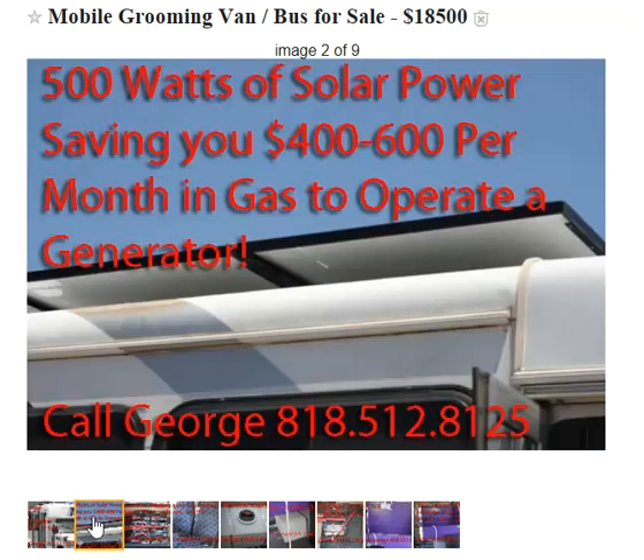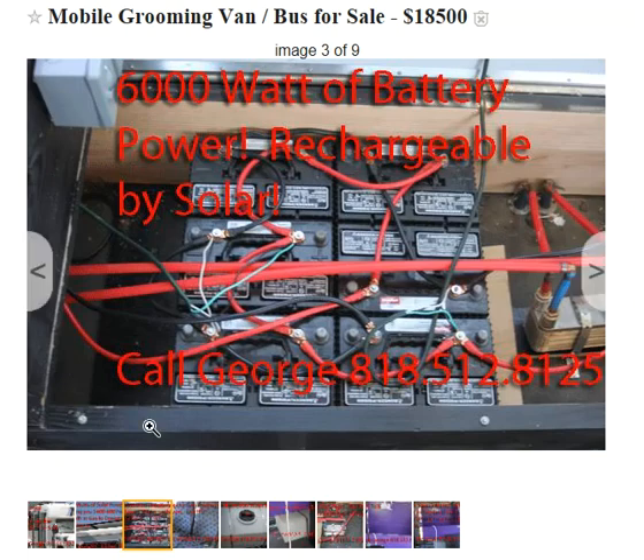With your battery pack, you don't need to have a generator. You've got to remember you're running that generator 8 hours a day at a gallon an hour. Nowadays it's like $4 a gallon times 8 — that's $32. If you're working 20 days a month, that's $600. Here, you pay nothing. That's the beauty of this with the solar.